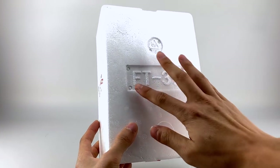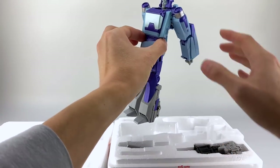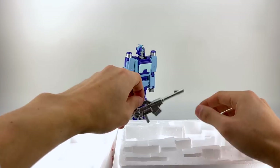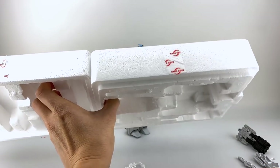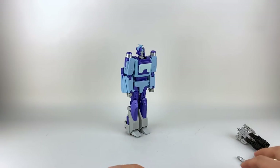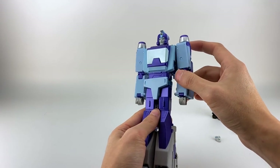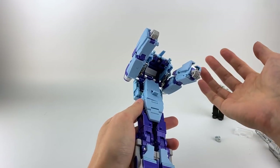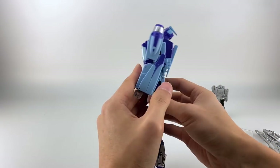Out of the box, he comes with the bottom shelf, and I have him as accurate to how he came, at least in my version. I'll tell you what you need to do to get him into robot mode. The first thing I noticed: at least on mine, they didn't have this tab activated, which actually tabs the whole upper body. Pull that out and tab it in — that securely locks everything in place.